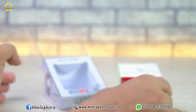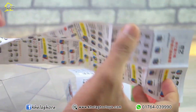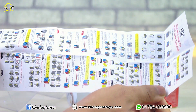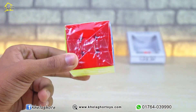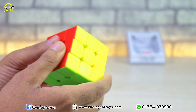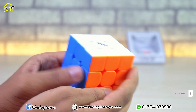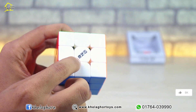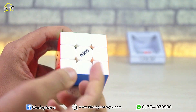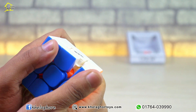This is the side of the box, and this is the manual paper which has both Chinese and English languages. This is the protective color cover. This is how you apply the permanent logo sticker. This is the default loop and the loop applied.